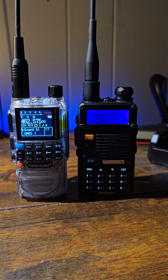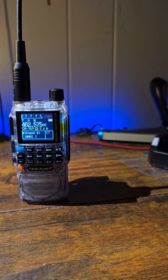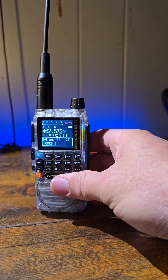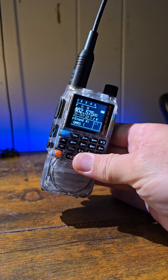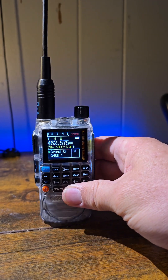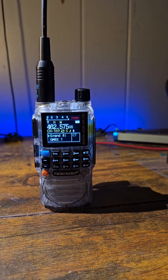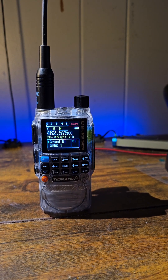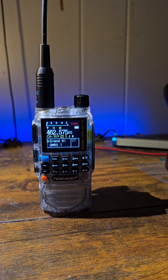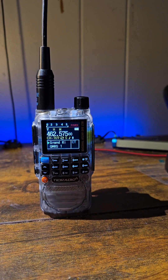Did I just find the Baofeng Killer? This radio has completely amazed me for the price of it and what it can do. I'm just shocked. So I'm going to go over a few things today with it, including an actual in-field range test. It's going to be a little bit longer video but I think you'll enjoy it, especially for TikTok. Usually you don't see these longer videos, but definitely stick around.